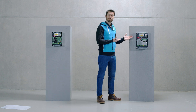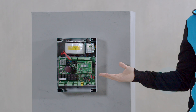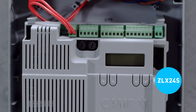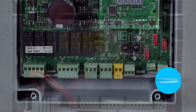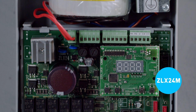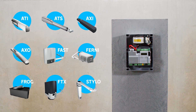ZLX24 is available in two versions: the complete and versatile ZLX24S and the smaller and convenient ZLX24M. ZLX24 is compatible with all Kame 24 volts motors for swing gates.